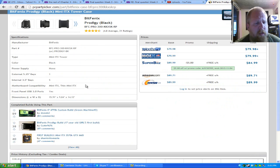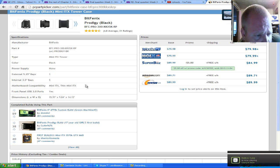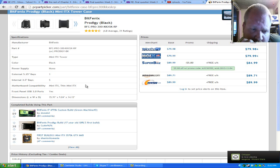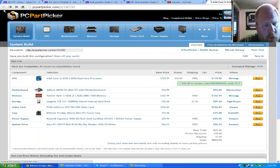Now let's look at the case. We have the BitFenix Prodigy — it's an ITX tower, black, no power supply included. It has one internal 5.25-inch bay for a DVD drive and five internal 3.5-inch bays, so there's more than enough room — you can fit at least five hard drives and an SSD in there. I haven't personally worked in this case before, but I've heard a lot of great things; it's really a go-to for Mini-ITX cases. I've seen someone put a Titan in there — it's a really nice case for the size.